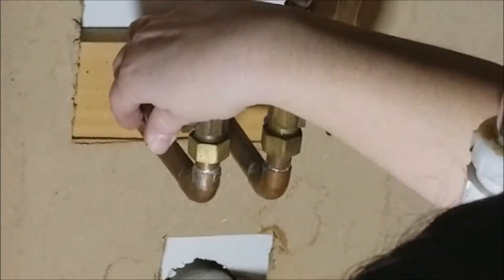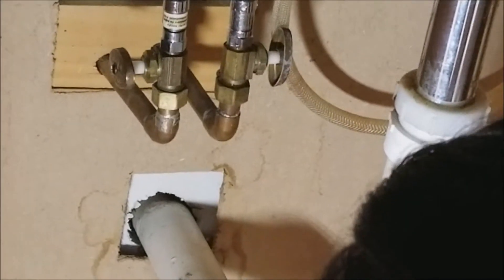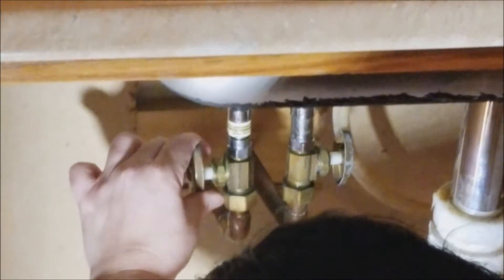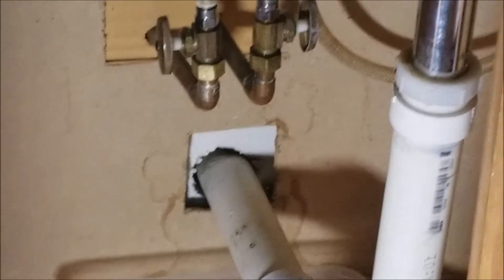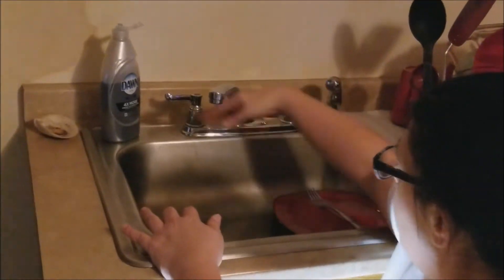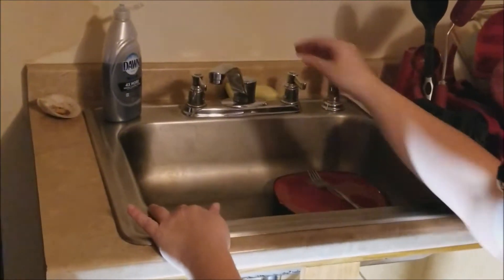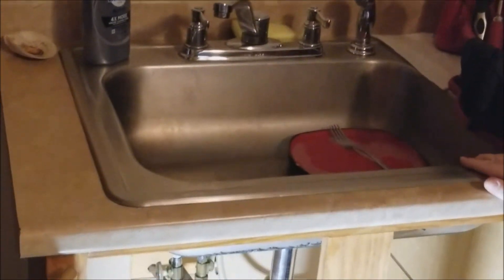I can't even turn that one, Dave. They're opposites — one turns one way, one turns the other way. As long as those are both off, come up here and open up the faucets to see how no water comes out.